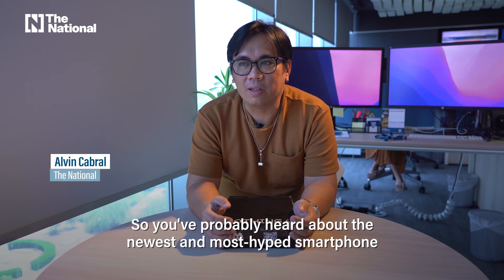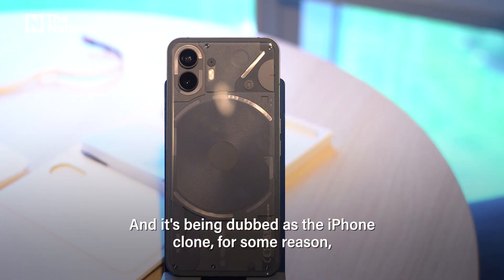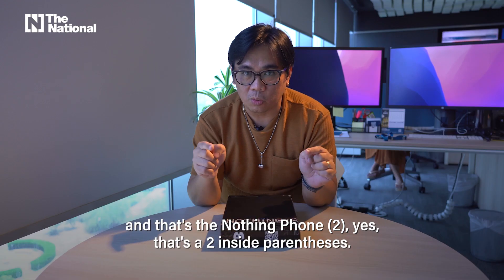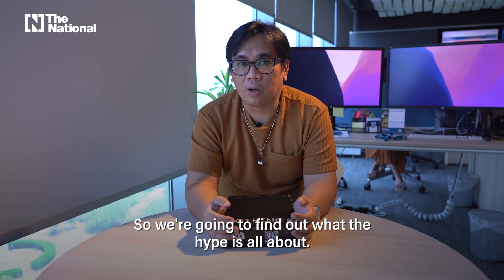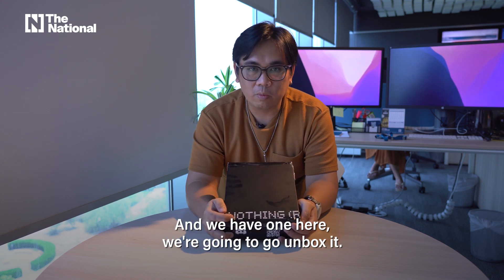You've probably heard about the newest and most hyped smartphone in the market right now, and it's being dubbed as the iPhone clone for some reason — that's the Nothing Phone 2, with a 2 inside parentheses. We're going to find out what the hype is all about, and we have one over here. We're going to go unbox it.